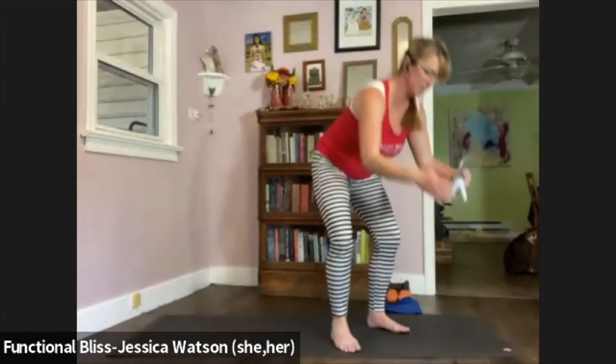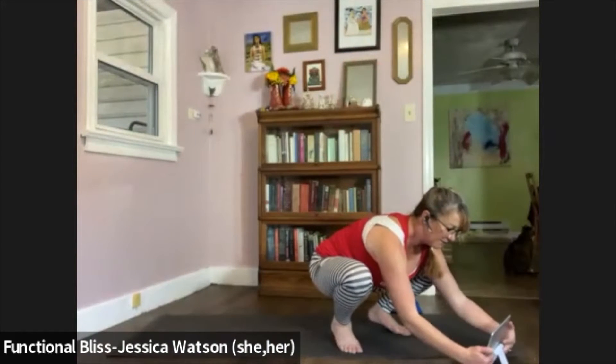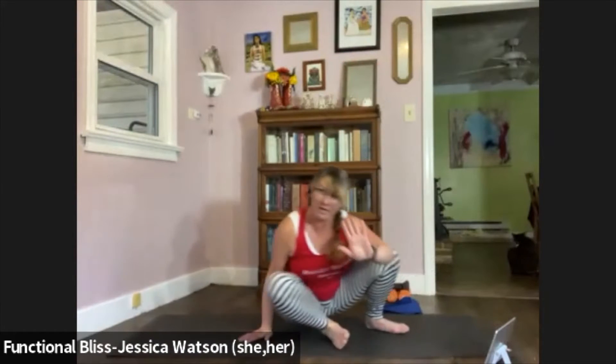We're going to start in a seated position — Sukhasana, if that feels like a good way to sit, or any other seat that feels comfortable in your body and just allows you to sit up nice and tall. Get comfortable on your mat. Find that nice tall, uplifted spine. And if it feels good to do so, let your eyes close down or just soften your gaze, and give your mind and your body a moment to come to your mat.